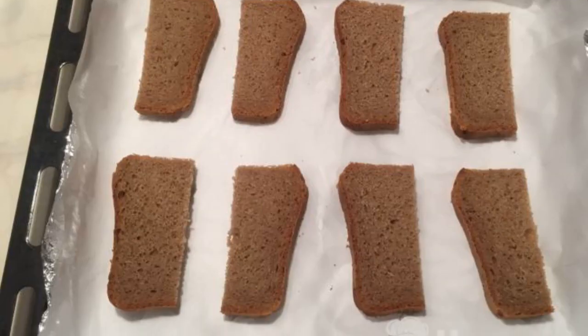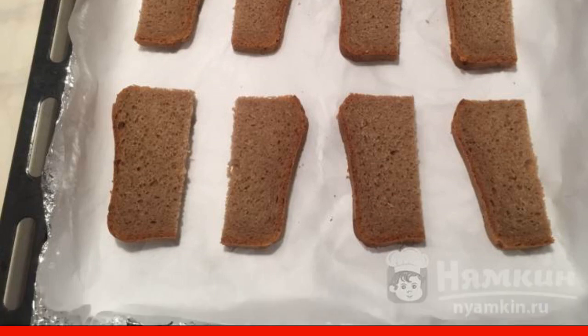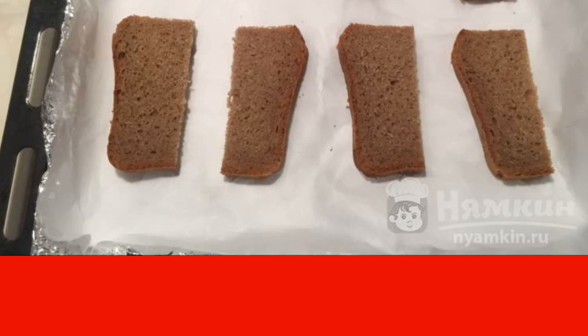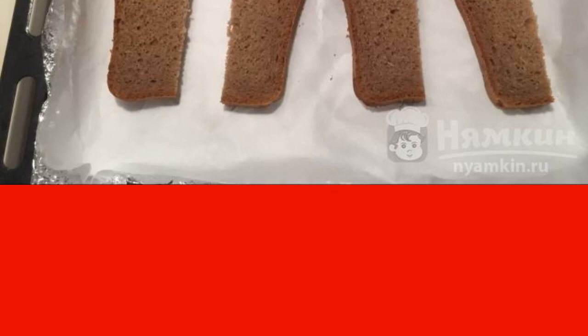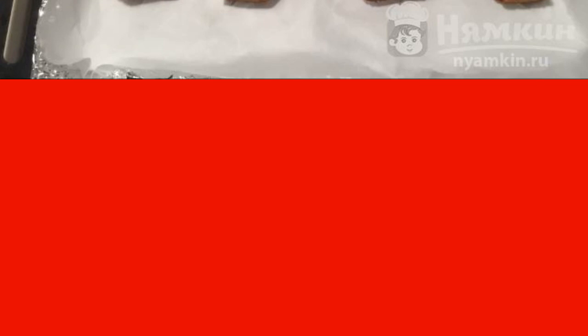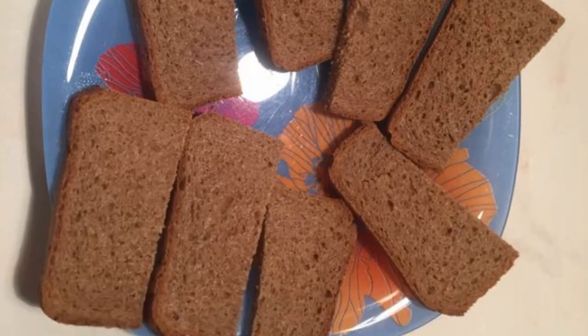Cut the bread into slices of medium thickness. Cover the baking sheet with baking paper and put the bread on it. Remove to a preheated 180-degree oven for 10 to 15 minutes. The bread should dry out a little on the outside, but remain soft on the inside. Take the bread out of the oven and let it cool down.